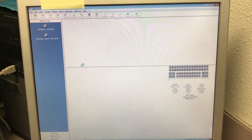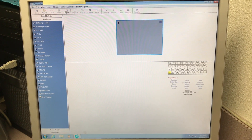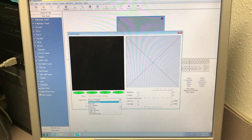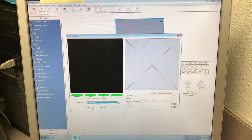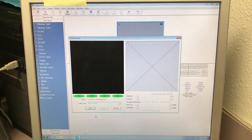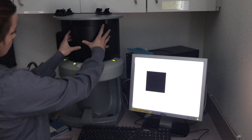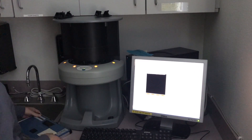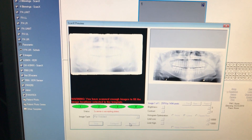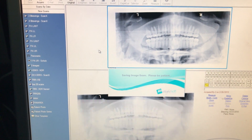Next, the image will be processed using Eaglesoft. Click on the patient name, view images, new exam. Select the Panorex template. Then, in the top left corner, click on acquire. Next, use the drop-down arrow to change the image type to pan standard. Press start. Shut the light off before processing. Put the phosphor plate in the ScanX digital imaging system and run it through, with the white portion wrapping around the processor and the black portion towards you. Press finish. Save the image. Go up to the top left-hand corner and press save.